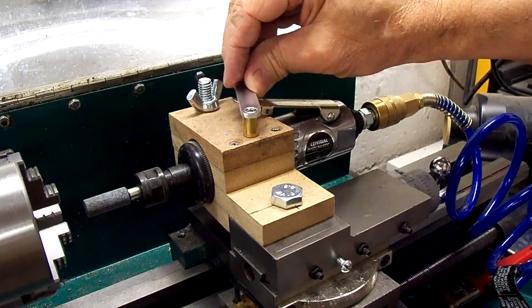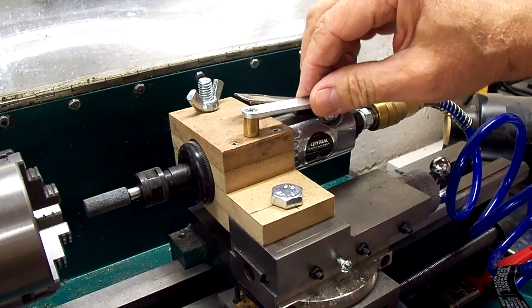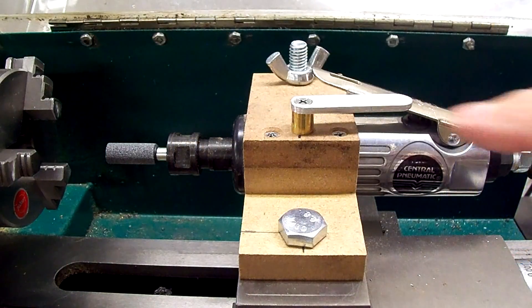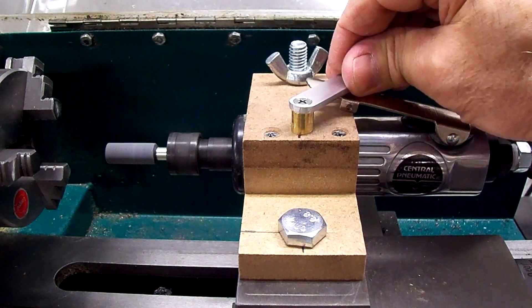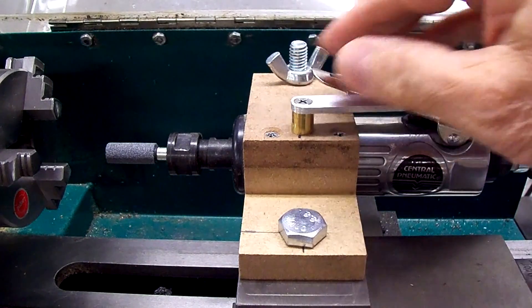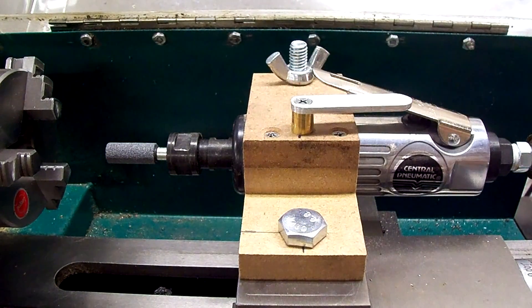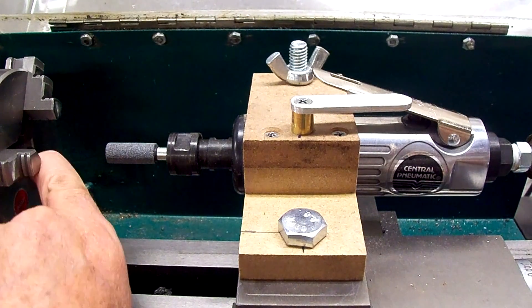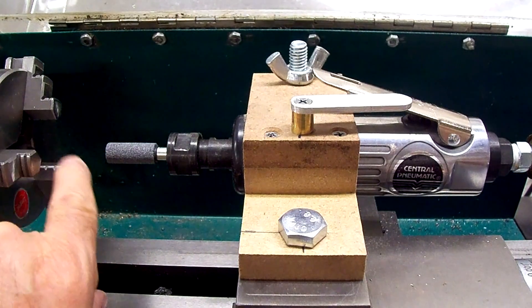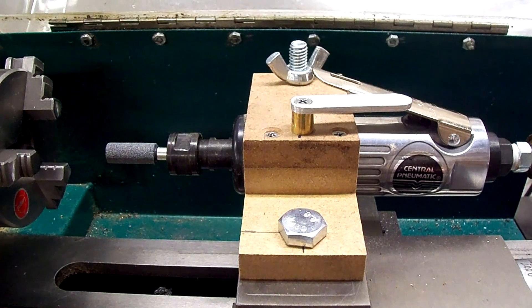Nope, that didn't help. I still need to mash it down a little further, so we'll shorten that bushing. I shortened the little brass bushing so the trigger holder works now. So I guess we'll get ready to start grinding the jaws. What I'm going to do is take a Sharpie and make a blue mark on each of the jaws so I can see when it's taking material off.